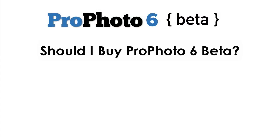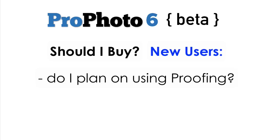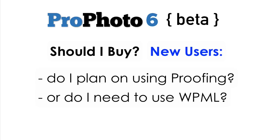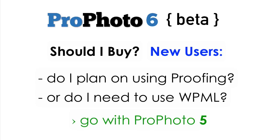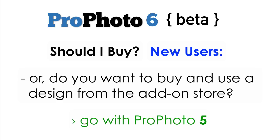So, should you buy the Profoto 6 beta? Let me address that question for new users first. If you're brand new to Profoto, consider: are you planning to use the Profoto proofing plugin to handle proofing and ordering of images, or do you need to display your site in multiple languages? If the answer is yes, you should probably purchase Profoto 5, not the P6 beta. Or, if you want to buy one of the designs you see in our design store and use it as the basis of your site's design, P5 is probably the right choice for you.